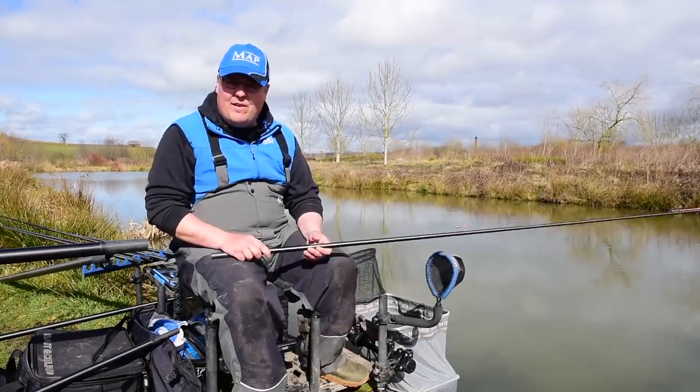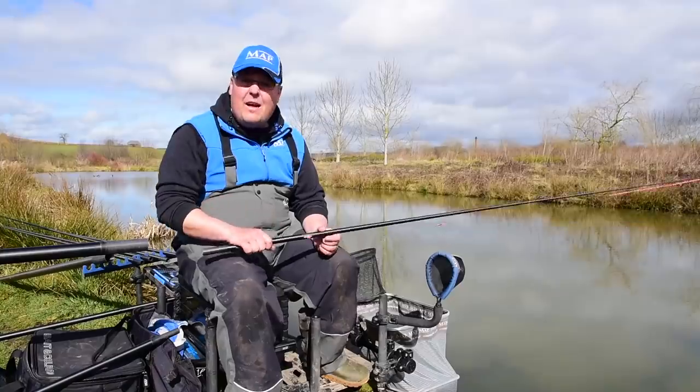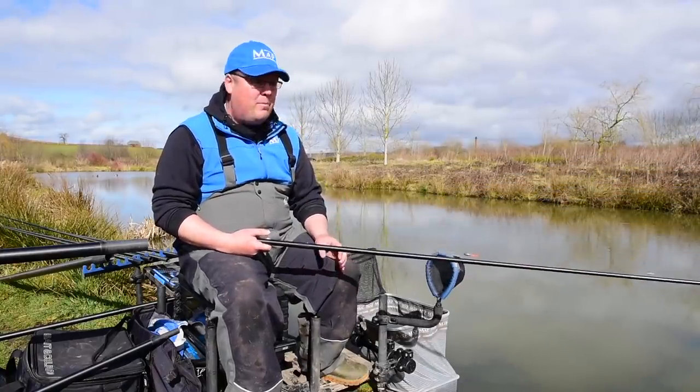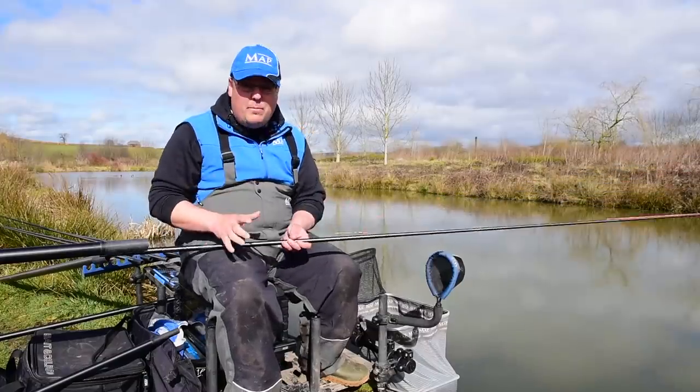First up, I finally get to have a fish. What I've been given the job of doing is having a little dob — I want to dob some bread just to see if there's any fish sitting about that aren't quite ready to feed. It's still pretty chilly, only 11 o'clock in the morning, so there's a chance they won't have woken up yet. By dobbing, hopefully I'll pick a few fish off that far bank and give me a little head start on Andy.